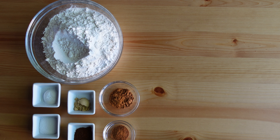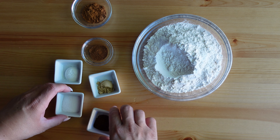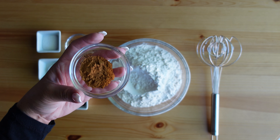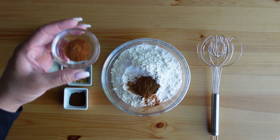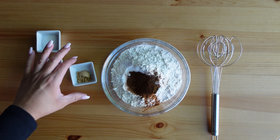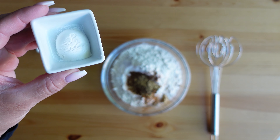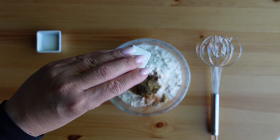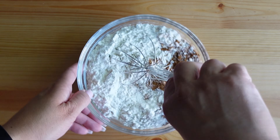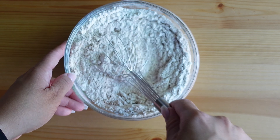I like to pre-measure everything to make sure I have what I need on hand — it helps the process go a lot smoother. For this recipe I begin by mixing the dry ingredients, adding everything to the flour starting with ground cinnamon, followed by ground nutmeg, ground cloves, ground ginger, baking powder, and salt. Give this a quick mix. Make sure you have a good sized bowl when you make this recipe.